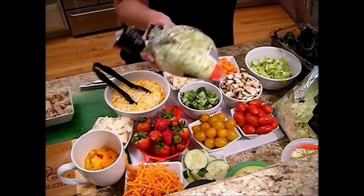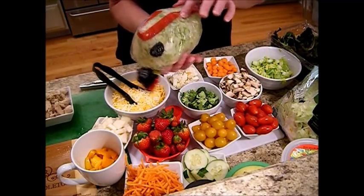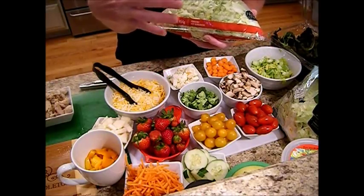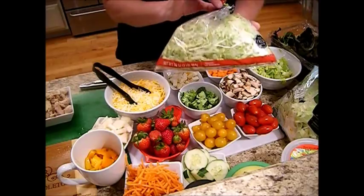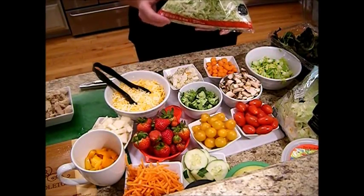Try to buy lettuce and produce that's in really good shape to begin with. Check the bottom of the bag — make sure you don't have frozen lettuce or lettuce that's already turning brown with water sticking to the bottom. But straight from the garden is best. That will last the longest.